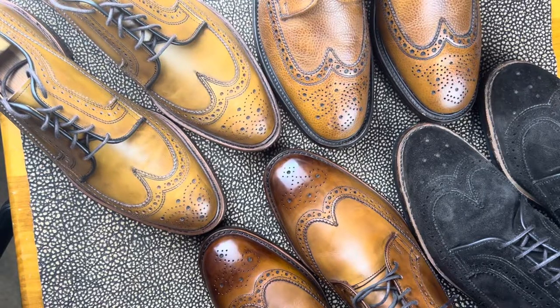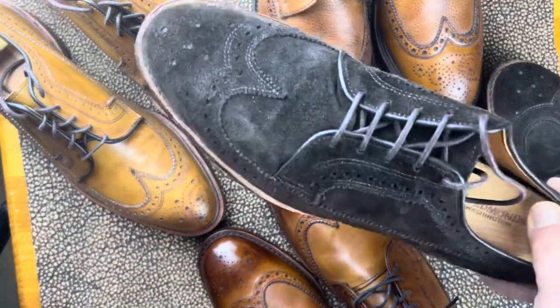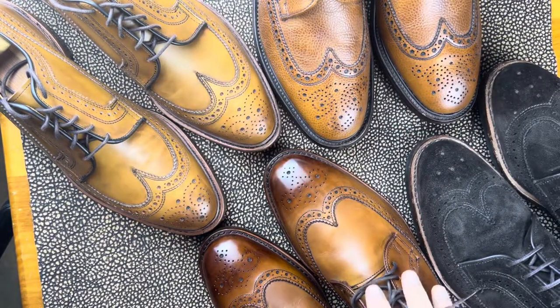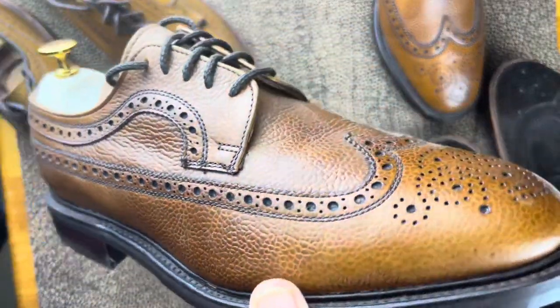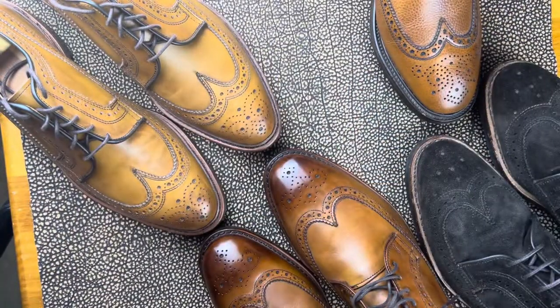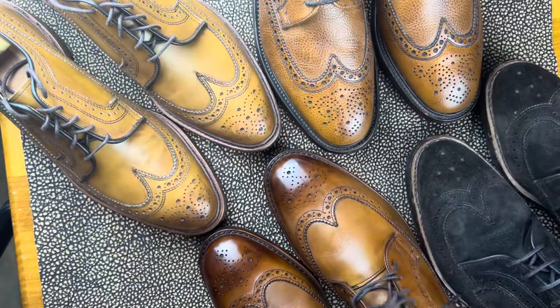I used to have these from Alden and from a bunch of different brands. I've seen them at Crockett and Jones, from Winson Shoemaker, all over the world. I even saw Acme do a pair. But for me, it's Allen Edmonds. This is the McNeil. And the McGregor — this is another McNeil. And then this is a really good European example, from Alfred Sargent. I've also had some vintage floor samples in this model.